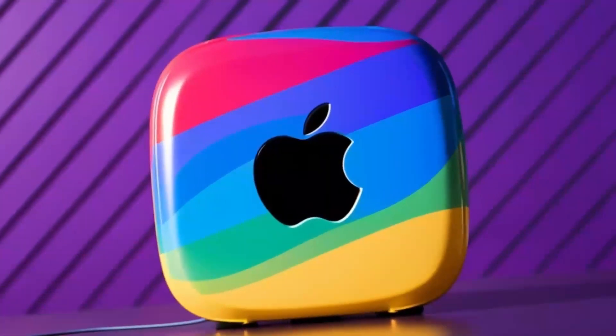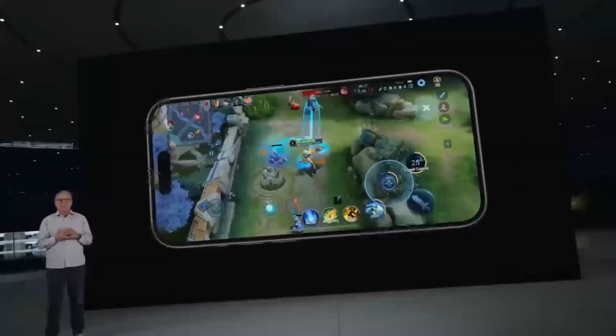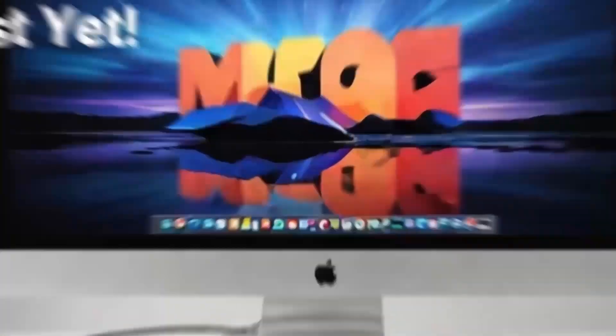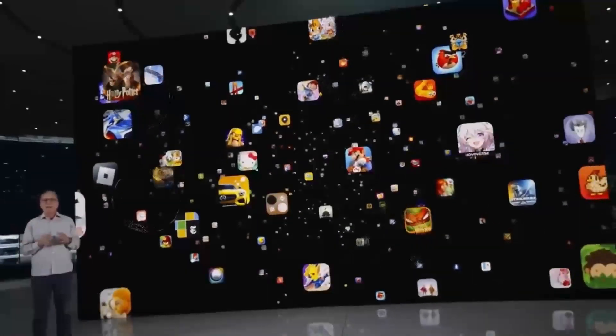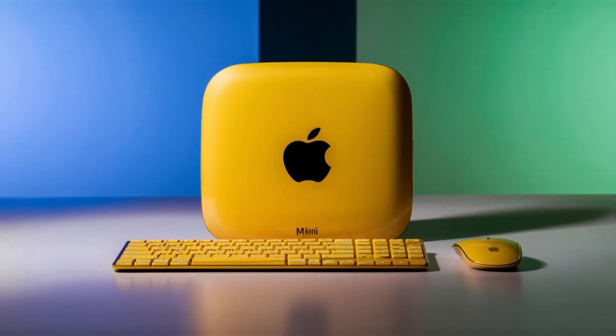Its premium aluminum finish not only gives it that signature Apple look, but also means it won't clutter your desk. Sturdy yet lightweight, it's built to last and easy to move if needed. Another great advantage is its support for 4K displays. If you have a high-definition monitor, you'll enjoy crystal-clear visuals, whether you're working on projects or watching content.